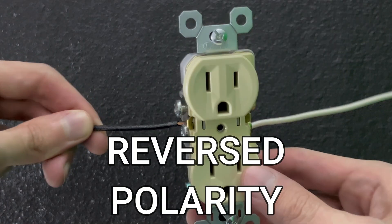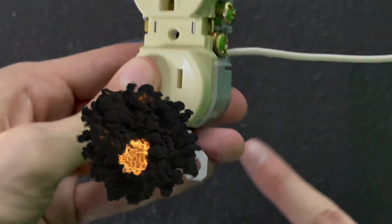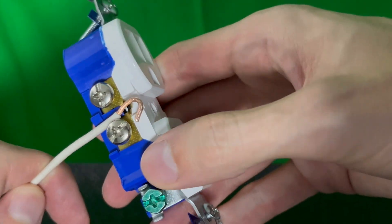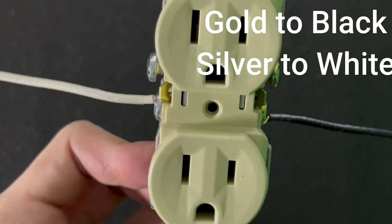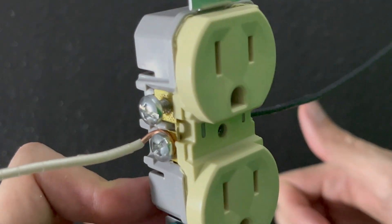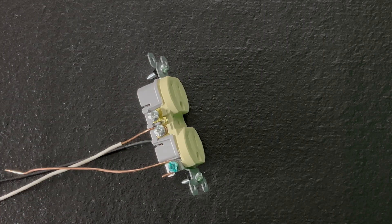Starting off with reverse polarity. This is where the wires were put on the wrong side of the outlet. The screws on the side are color-coded to dictate which wires go where. The gold-colored screws, that's where the black or hot wires go. The silver-colored screws, that's where the white or neutral wires go. You always want to have this the right way around. Not only is reverse polarity less safe, but some devices might not work when plugged in.